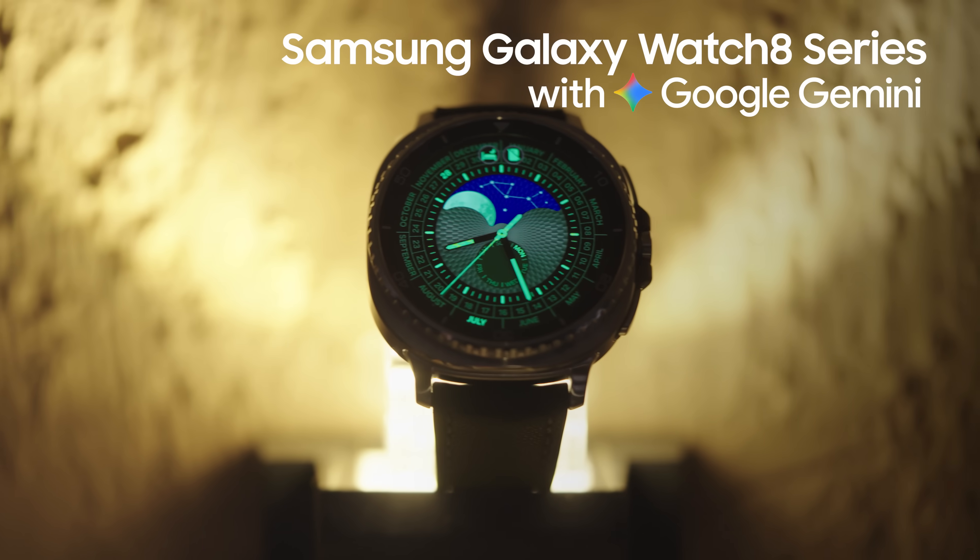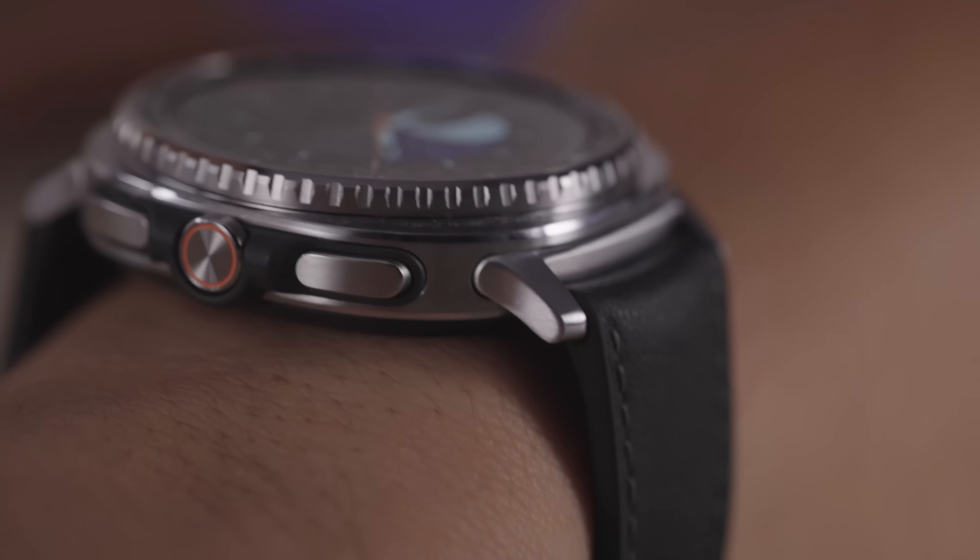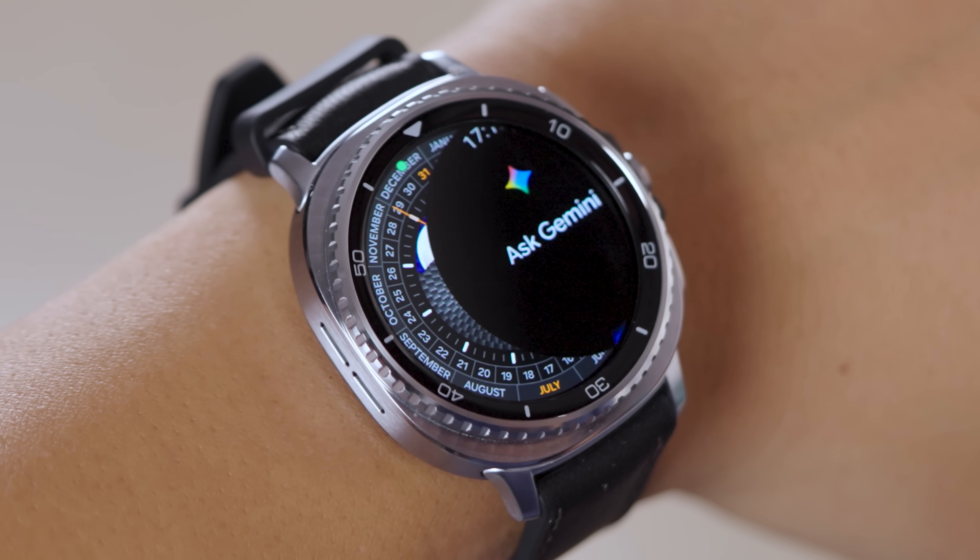This is the new Galaxy Watch 8 Classic, and Gemini is built right in. I've been wearing the world's first smartwatch with Gemini for a week, and it's kind of blown my mind. I can do so much more without reaching out for my phone.